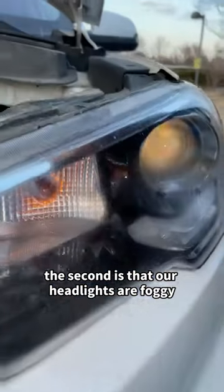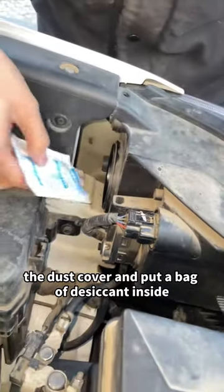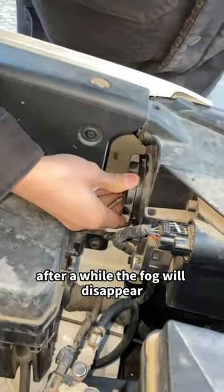The second secret is that our headlights may be foggy, which can be caused by poor sealing. Let's open the dust cover and put a bag of desiccant inside. After a while, the fog will disappear.